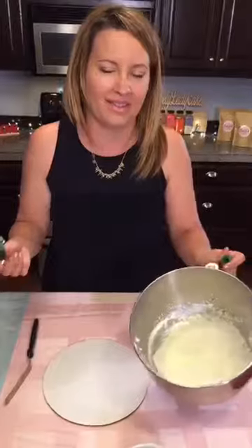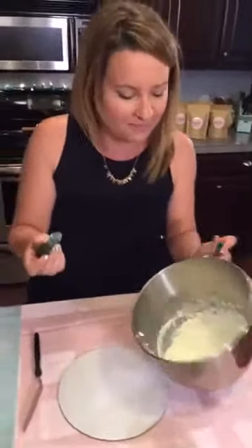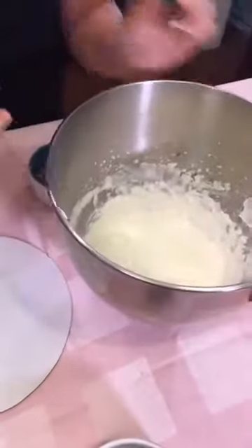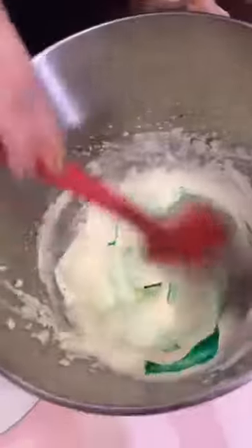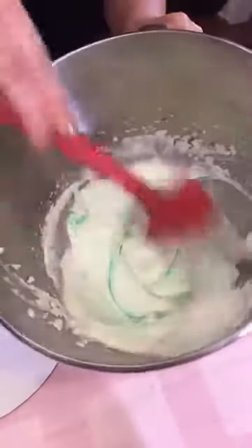I used to make cakes every Saturday, but I have a daughter now so she takes up a lot of our time — but we're still making cake! Also, I just wanted to add one or two little drops of green food coloring to make a lime-green whipped cream, for a little spring feel.